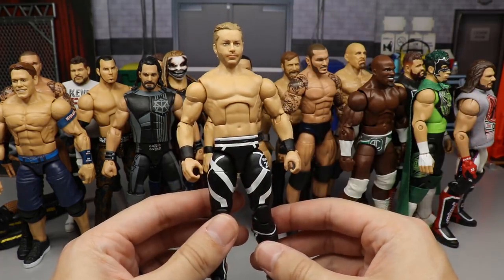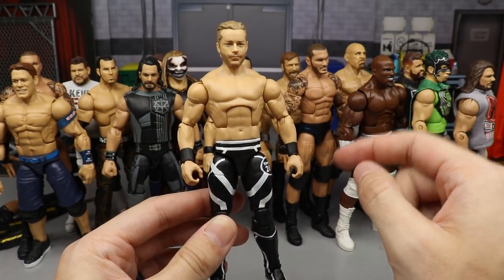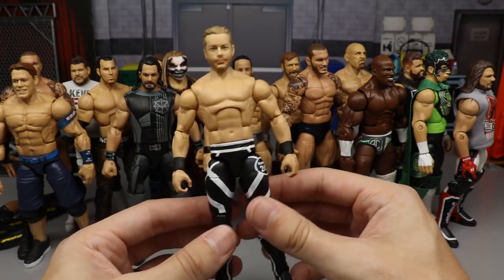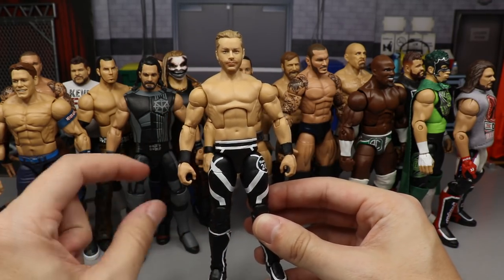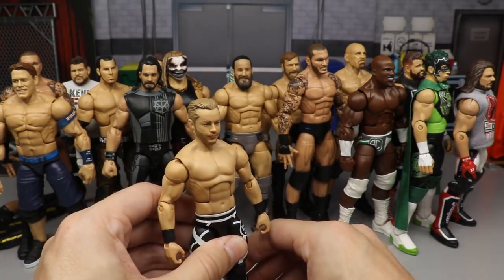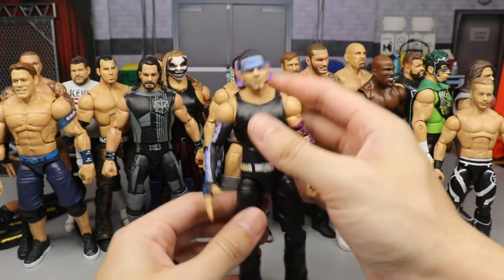We have a Drake Maverick fix-up — super underrated. Putting those smaller hands on this guy really does wonders; it makes the figure look so much more proportionate. His hands were massive before and now they look a lot better. I had to stick him a little higher on the list because of how accurate and great that figure looks now.